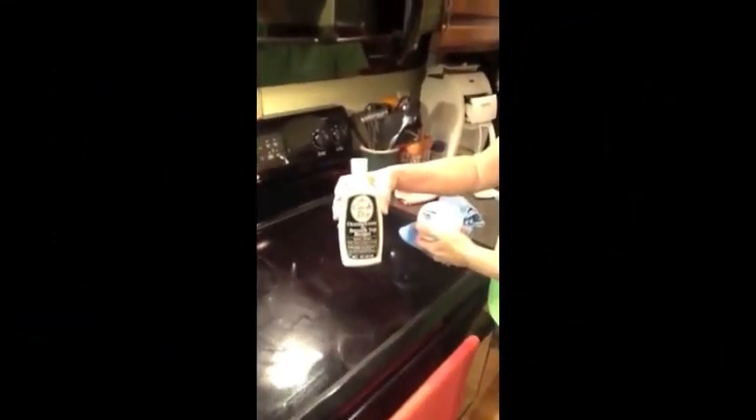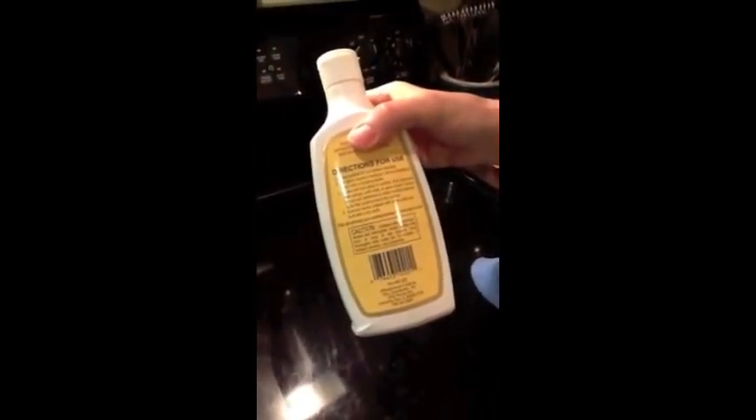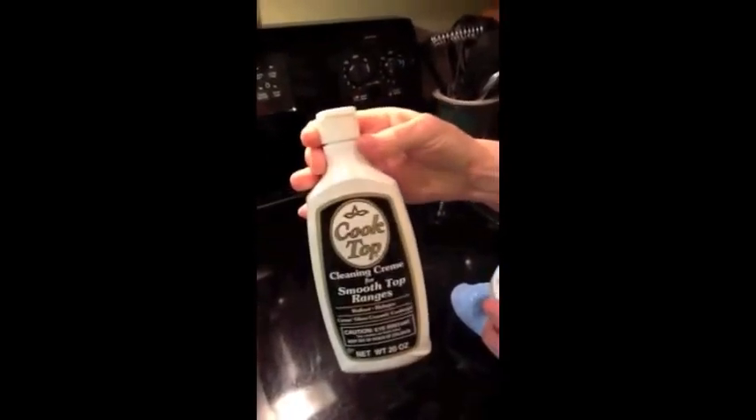The secret to getting my clean stove top is not what comes with my stove. This is a cleaning cream, and if we notice the label there's a caution: avoid contact with eyes, call a physician if irritation persists. It is a toxic product.